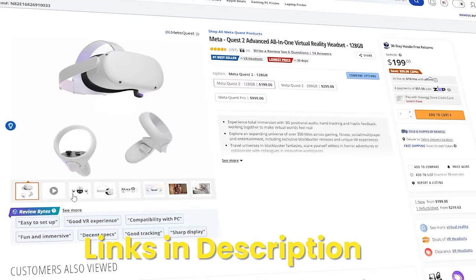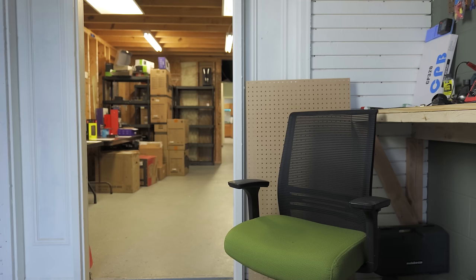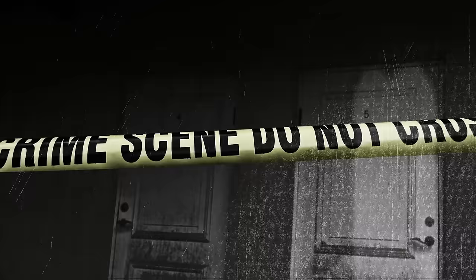They have the most incredible sales, like the Meta Quest 120 gigabyte model for 25% off — only $199 to explore virtual reality, who can beat that? The AMD Ryzen 7 5800X 3D normally sells for $449 but right now they're selling it for $309 — what a steal. Newegg: the parts you need, no questions asked.